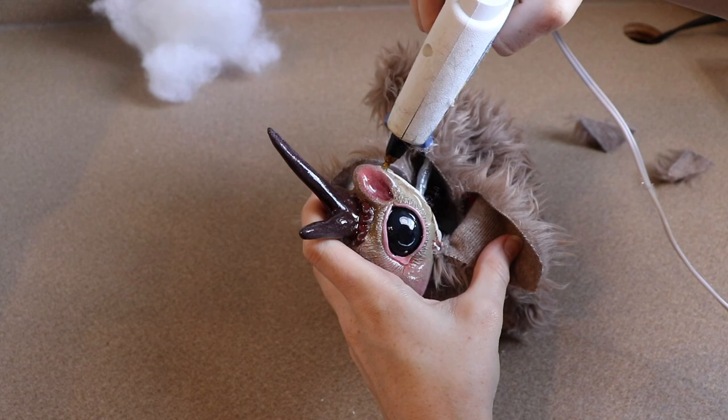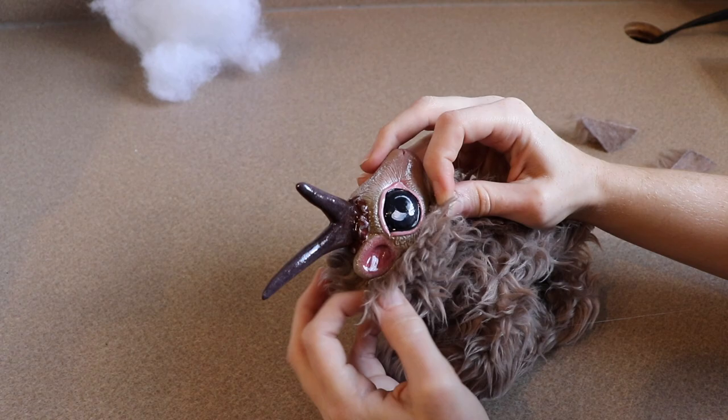The last thing I need to do is finish stuffing the body and then close it up. I did go over the legs a little bit with a hair trimmer just because they were a little too fluffy and I wanted to get a better shape on them.